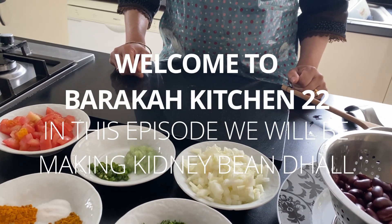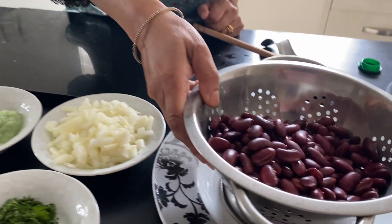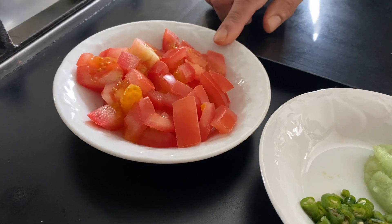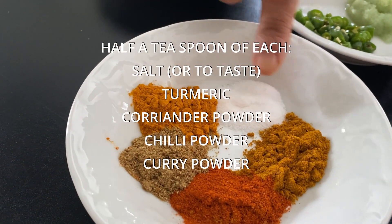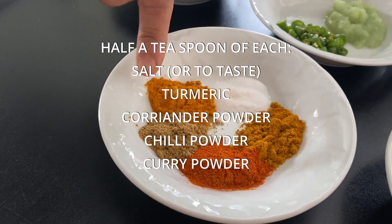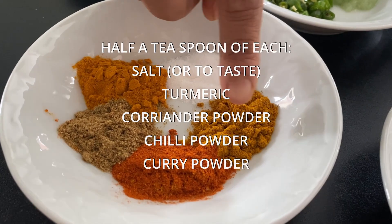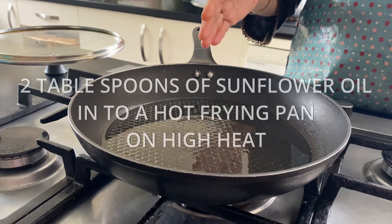Hello, assalamu alaikum, welcome to my kitchen. Today I'm gonna make kidney bean dhal. This is tin kidney beans — two tins. One chopped onion, garlic ginger paste, three green chili chopped, one tomato chopped. These are the dry spices: salt, half a teaspoon of haldi powder — that's turmeric in English — half a teaspoon of dhania powder — that's coriander in English — chili powder, and curry powder, which is a mixed curry powder of everything. Then finish off with fresh coriander.